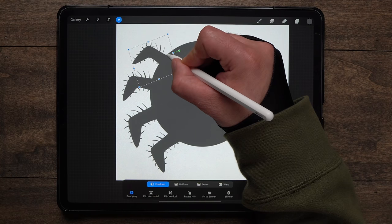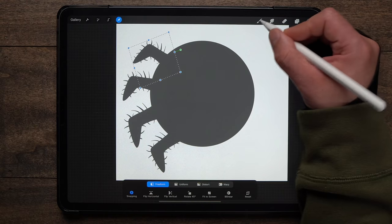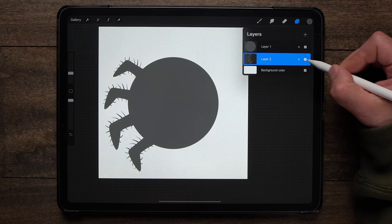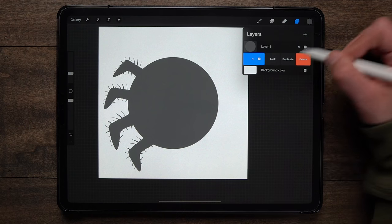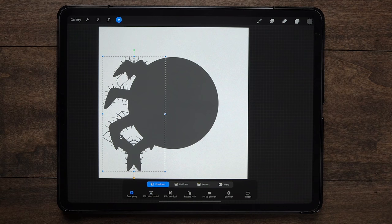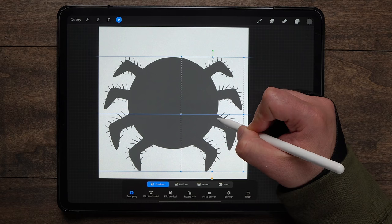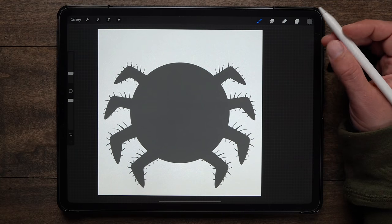I've got all four legs on the left. So now I'm just going to pinch all these together so they're all on one layer now. I can slide this to the left, hit duplicate, go back up to my arrow, then flip horizontally, and then slide to the right to place those over there. You can see just how quick it is to do it this way. Like I said it doesn't look the best, but it's up to you — if you want to save time or make it look better, totally up to you. So let's give this guy a face now.